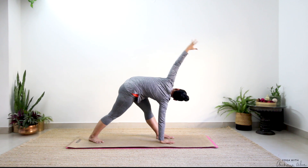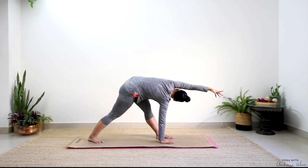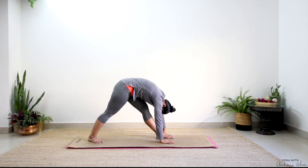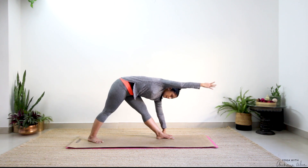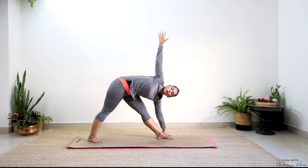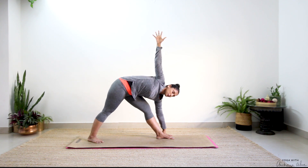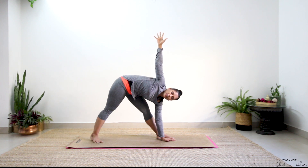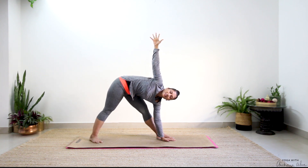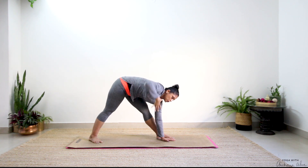Reach left hand all the way in line with your ear — nice stretch there. Drop it down. Reach your right hand up towards in line with your arm, just stretching, and then take it all the way and open. Breathe in, completely breathe out. Your hands can stay on the outside or if you're wobbly bring it on the inside. Triangle pose — we may not have perfect alignment here, completely fine. Drop it down.